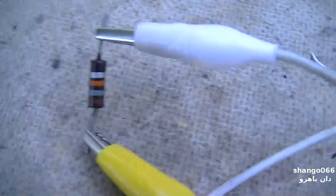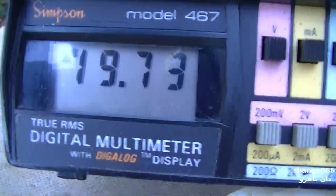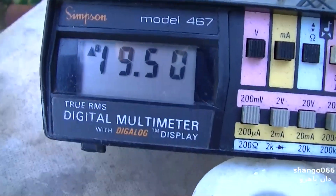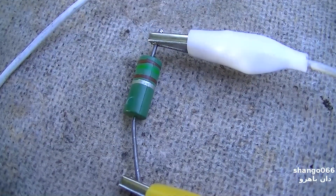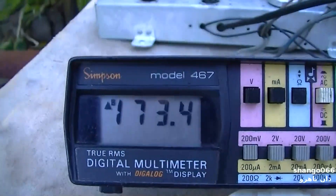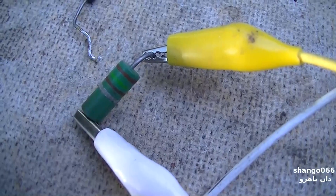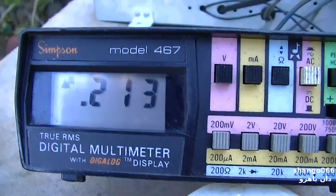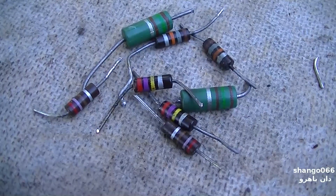This is an 18k measuring 19.73k. This is the other 18k measuring 19.5k. This is cathode resistor number one — 150 ohms — measuring 173 ohms. This is cathode resistor number two — 150 ohms — measuring 213 ohms. So there you have it: a whole pile of bad resistors.